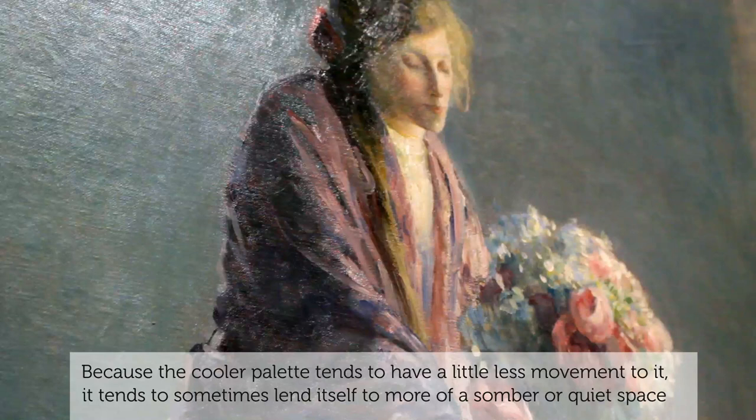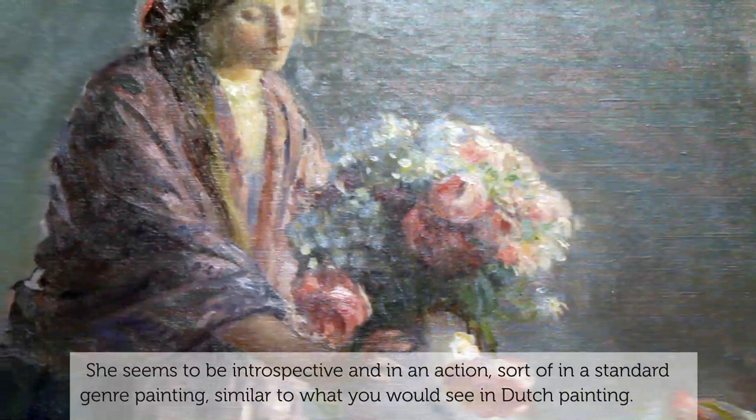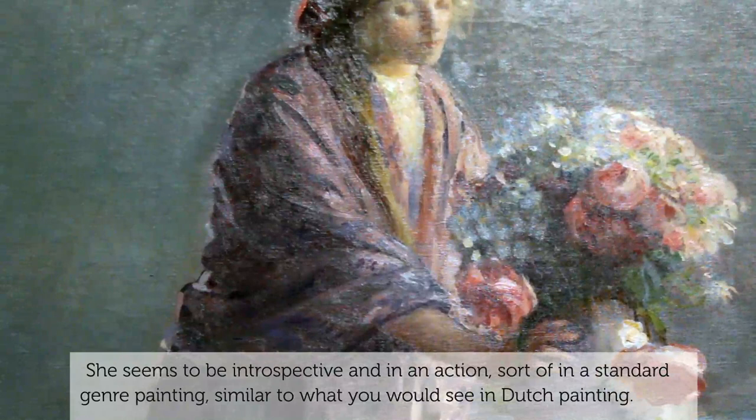Because the cooler palette tends to have a little less movement to it, it tends to sometimes lend itself to more of a somber or quiet space. She seems to be introspective and in an action similar to what you'd see in a standard genre painting, like Dutch painting.